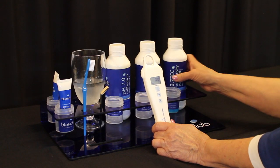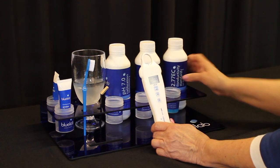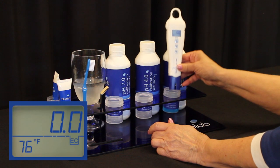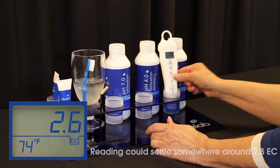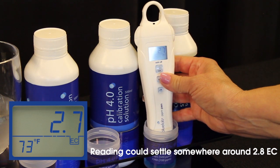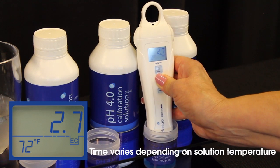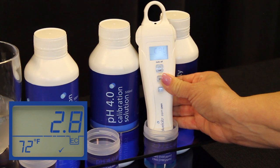Calibrating your PPM pen: only use Bluelab calibration solution to make sure that your pen is calibrated correctly. Set your pen to EC. Place your pen in Bluelab 2.77 calibration solution and wait until the reading stops moving — this may take a minute or two. Press the cal button down on the pen while it's in the solution and wait until it says 'Cal' on the screen.